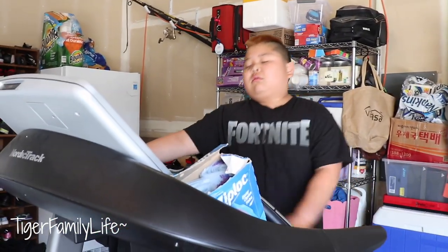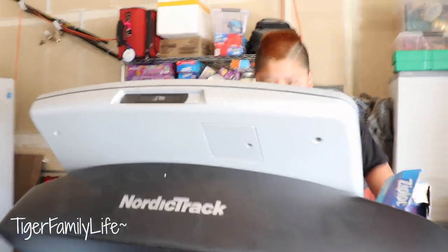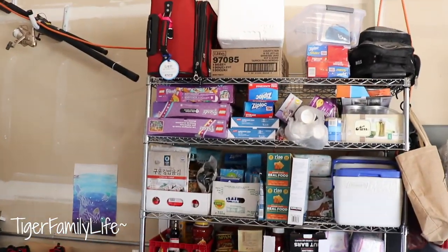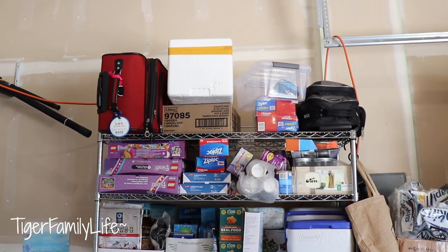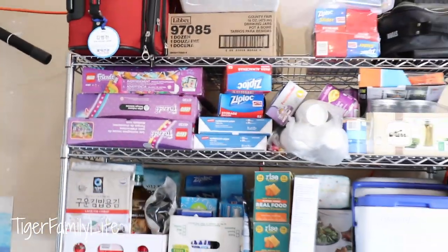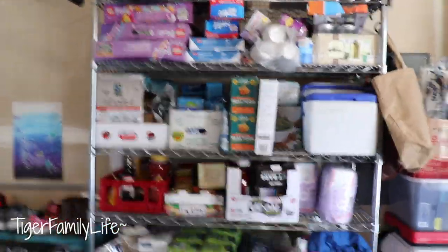Right now Ace is switching over. Instead of jogging, he's doing the incline walk — the treadmill is going up. There he goes — good workout for incline walk. As you can see behind here, we got this rack. Starting from the top, we got some travel bags, a cooler box. We got some Legos that we've been saving for years — unopened. That's going to be worth money.